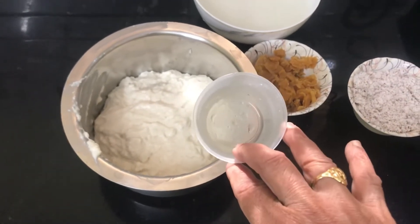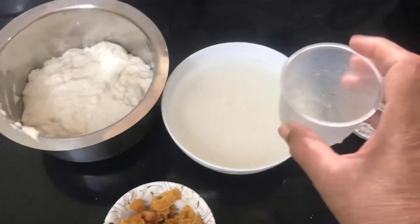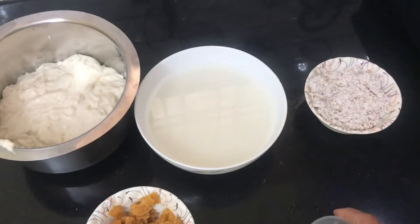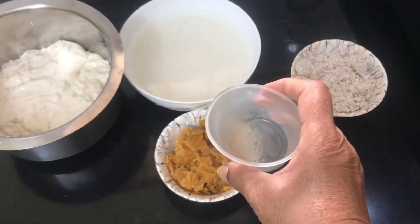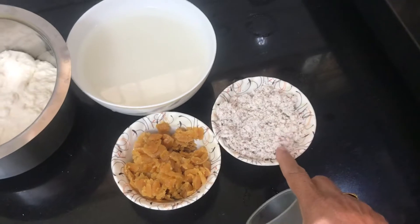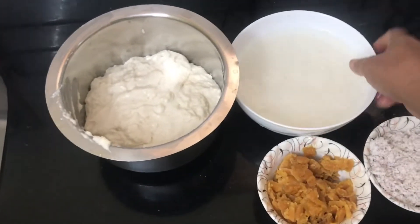After about 4 minutes, I am going to use 1.5 glass of the main ingredient. If you want to cook, add a glass of salt and a bit of salt to the mixture.